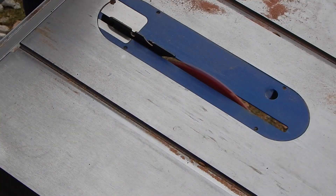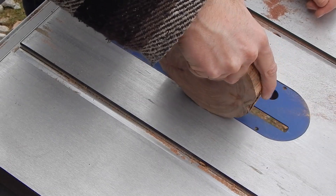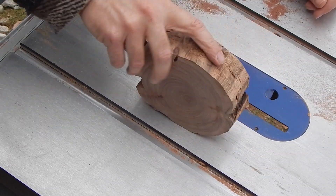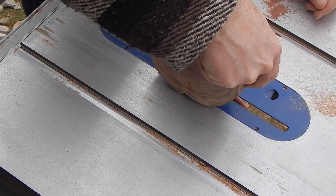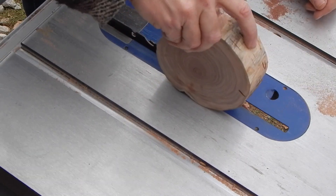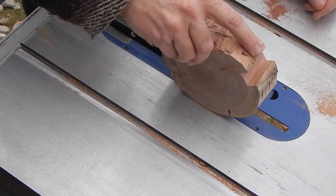I needed to make a little lip so it would sit down kind of in the pocket and hold the top of the cap onto the base. The only way I could think of to do that was — again, doing an unsafe move — just using my hand, freehanding it, which on a table saw is not a good plan.